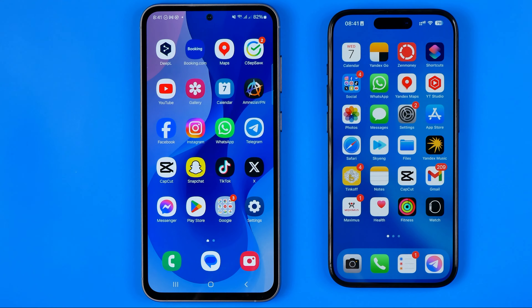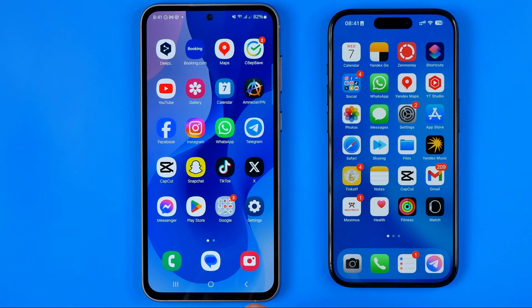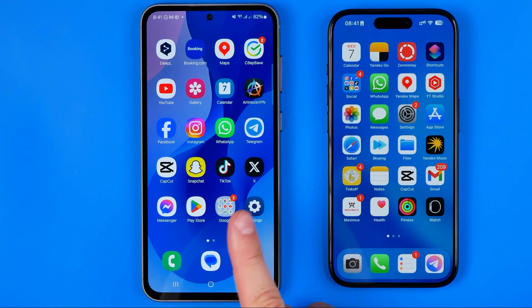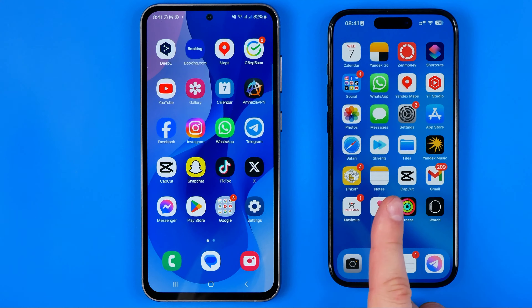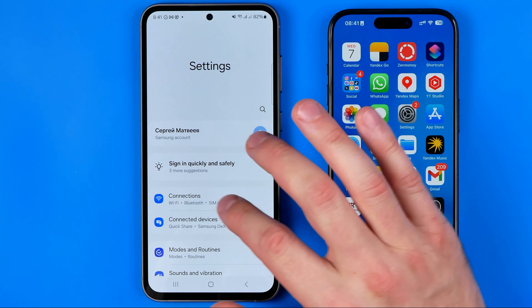Let's get started. Here we have an iPhone and an Android smartphone, and now I'm going to share my Wi-Fi connection from the Android smartphone to the iPhone. To do that, I'm going to head over to Settings.